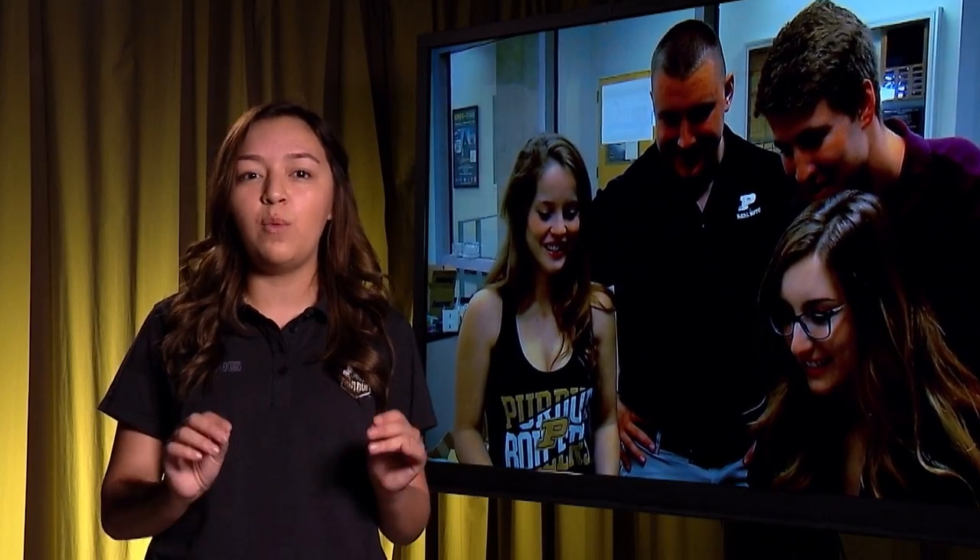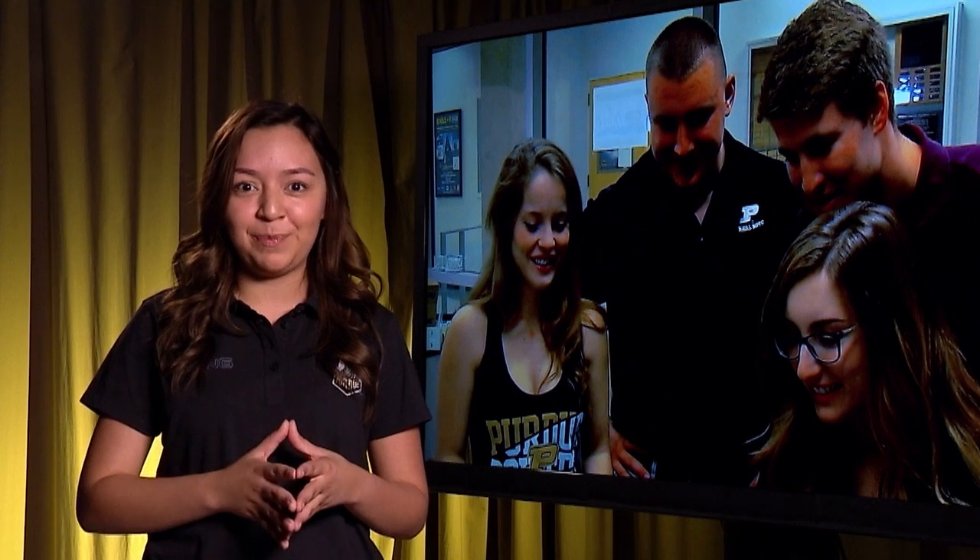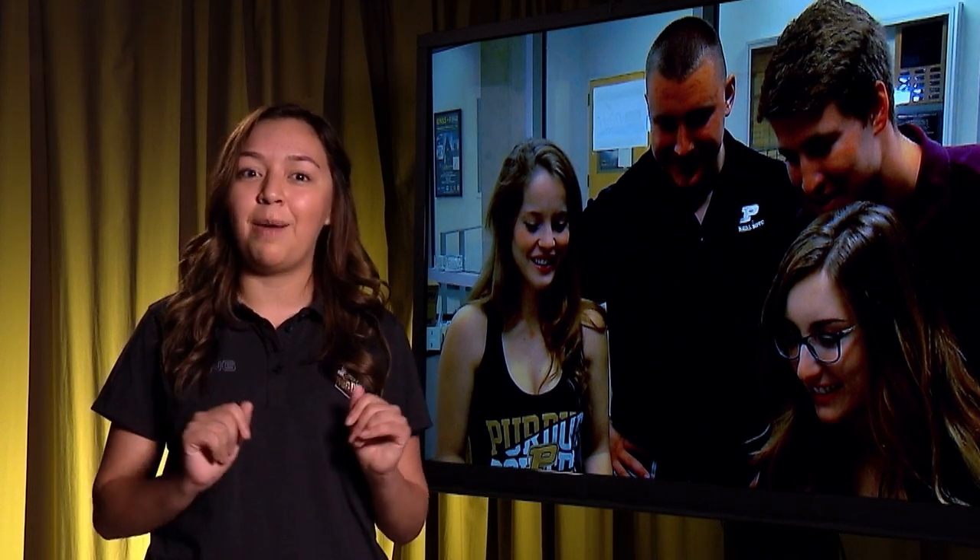In spring of 2016, Purdue students in the School of Aeronautics and Astronautics designed their own flow boiling device. And with the help of NASA, they got to test their experiment aboard a zero gravity flight called the Vomit Comet.